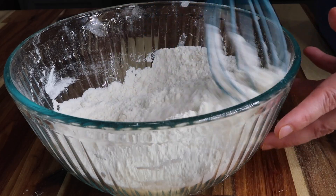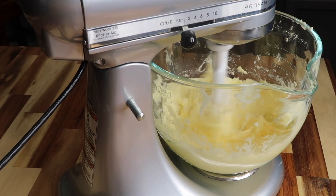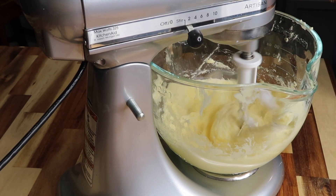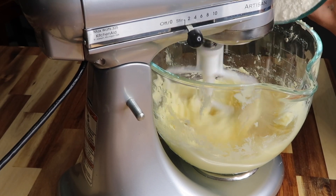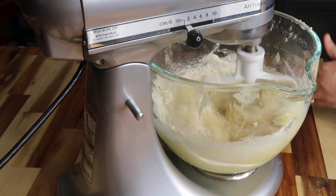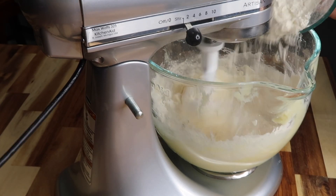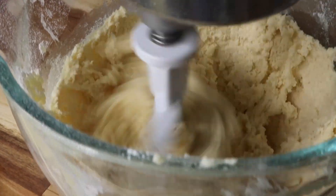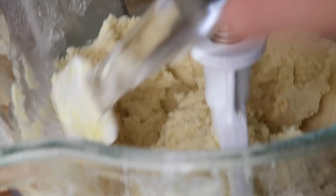We're just going to mix that all together. You want to slowly mix in the flour mixture because it will make a mess and go all over. Just slowly put it in there and mix it together a little at a time, and keep mixing until it's all combined really well. I'm just going to clean down the sides a little bit.